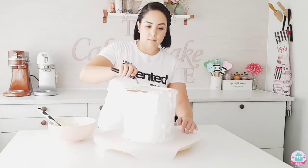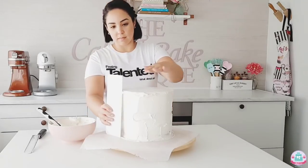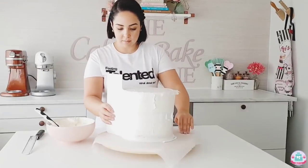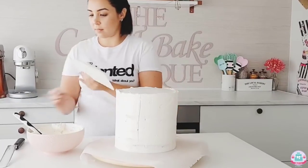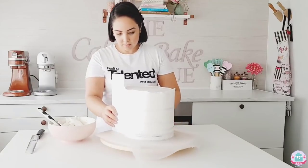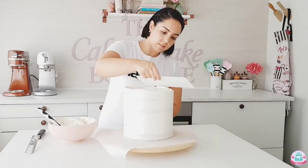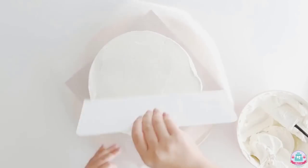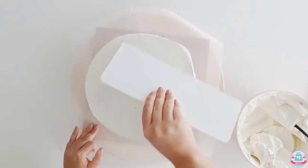Now I've added a buttercream crumb coat to the sides and top of my cake, which locks in all those crumbs you don't want in your final buttercream coat. I'm using a cake scraper that exceeds the top of my cake to make sure I don't have any ridges or seams, as you would get with a scraper that is smaller than the height of your cake. While smoothing down the buttercream, excess accumulates on your cake scraper, so it's best to scrape that off once in a while.